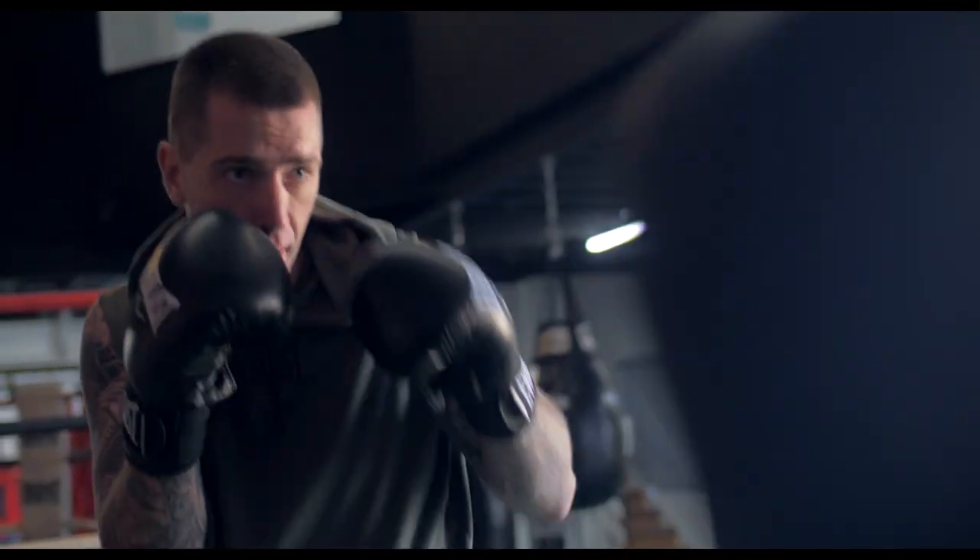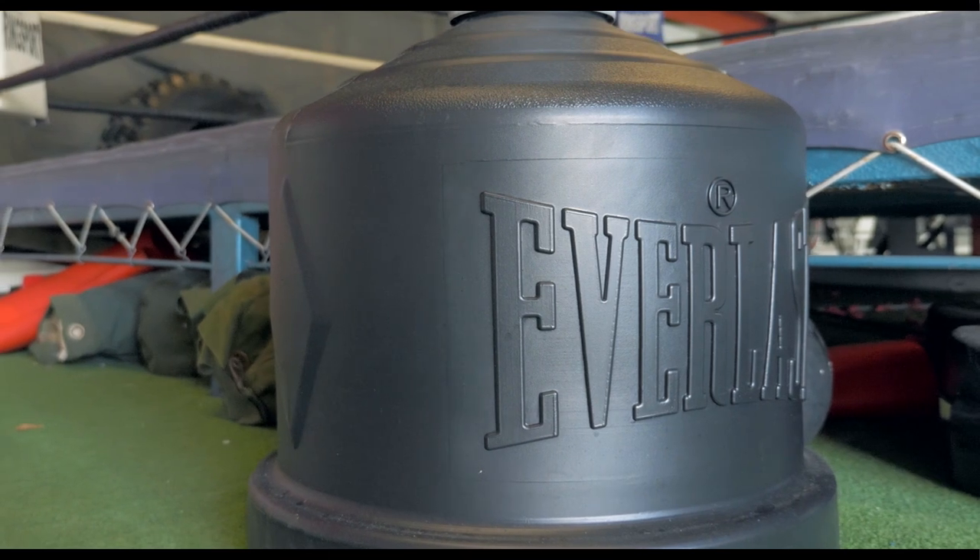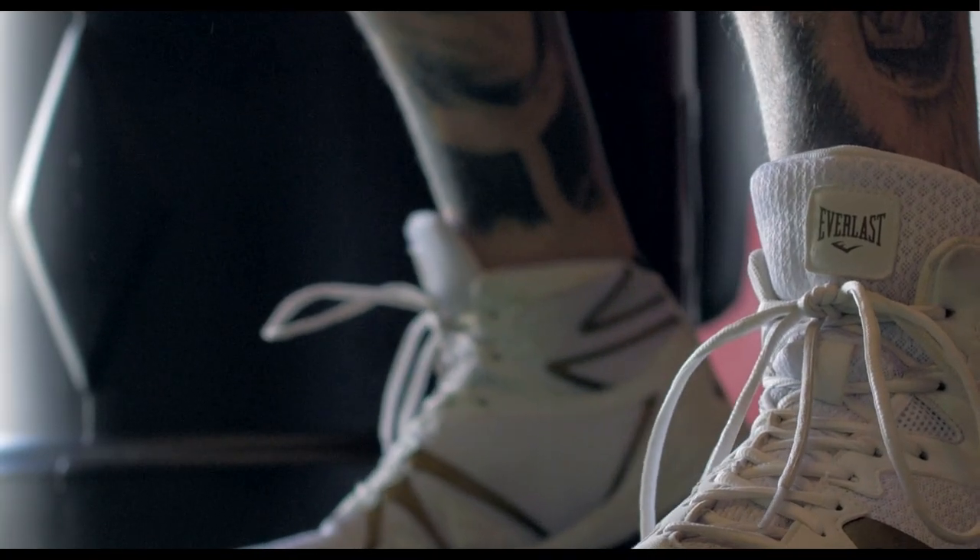What I like about it is the high-density plastic base, which is easily filled. It's got a cap on top which minimises the movement, so when you're punching it there's not much movement with the base, which is great and very handy, especially for a heavier guy like myself.